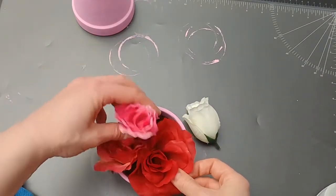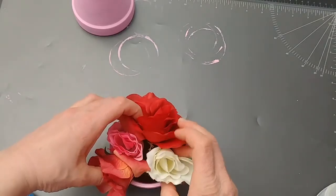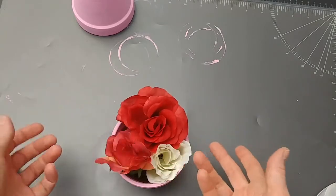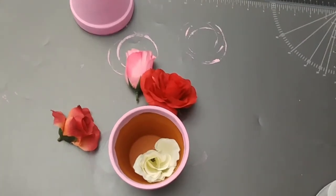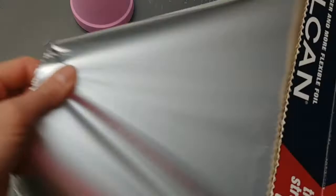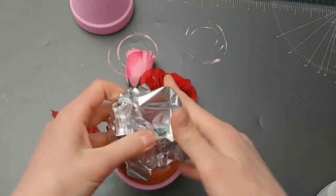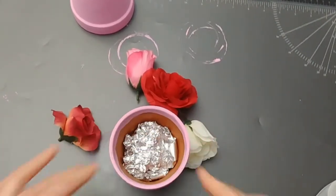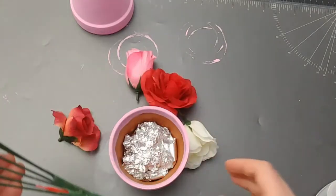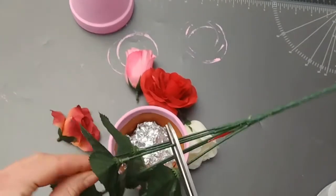Now I tried to see how to arrange the flowers, and I clearly needed something to stabilize them. Sorry for the shaking camera — I had a great idea to put the stand on my table. I used a ball of tin foil; just be sure not to squish it too hard or you won't be able to poke inside of it.